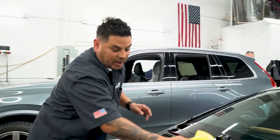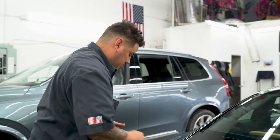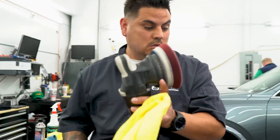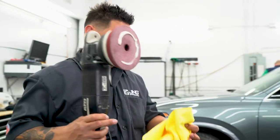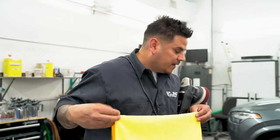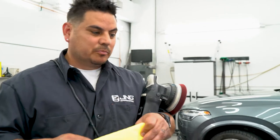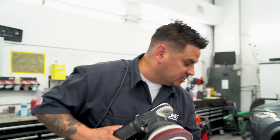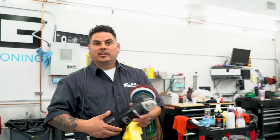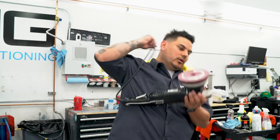Once you've got your process down, you can knock out this whole car pretty quick — a couple of hours. On a difficulty scale from amateur to expert, this is probably amateur. Most paint correction is a time thing. As long as you're not introducing sandpaper or rotary tools, you can pretty much be doing this within a week.